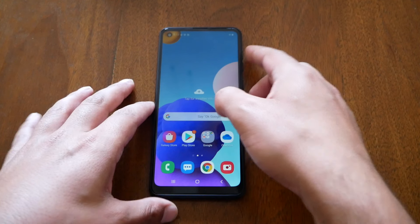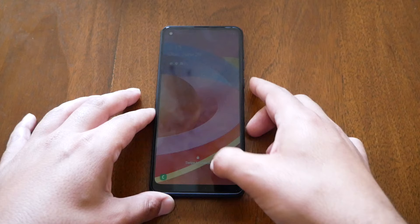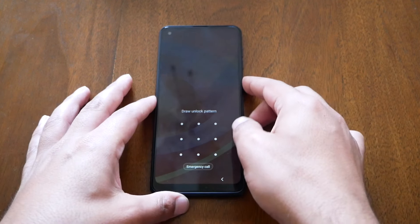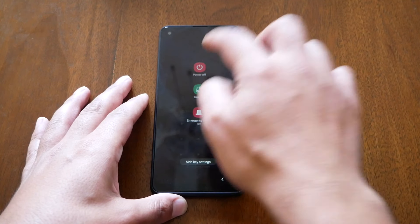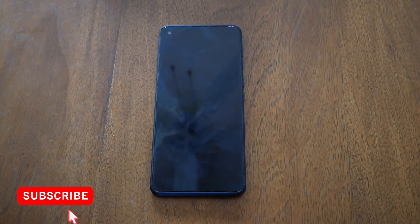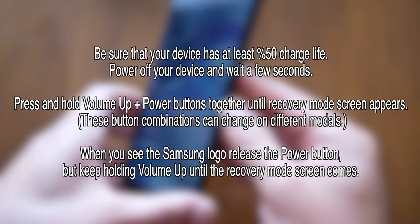However, if you have a pattern or password on the phone, turning off the phone is not going to be easy. You'll need to follow an additional step which I'm going to explain now. Because I have a pattern, if I try to turn off the phone it won't turn off — you actually have to use the same pattern or password to unlock the phone first. Also, since the A21 doesn't have a removable battery, it will be very difficult to remove the battery to turn off the device.